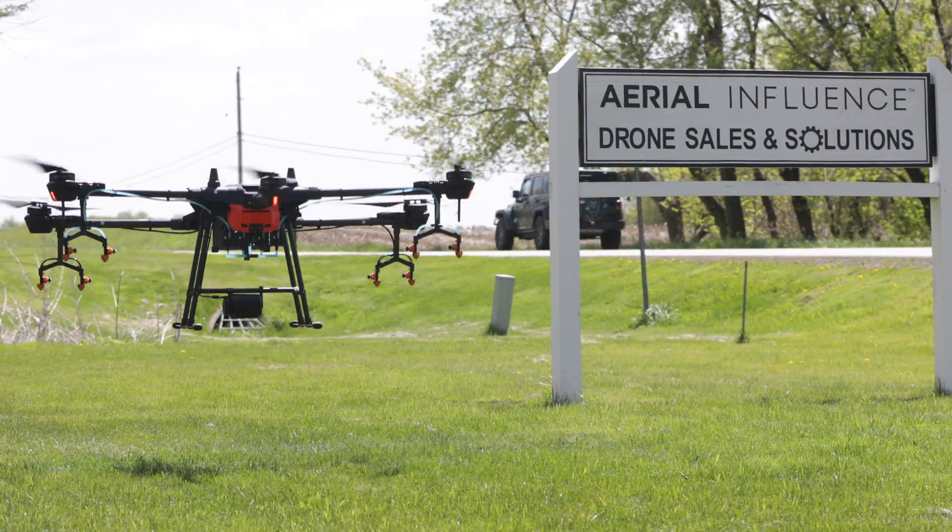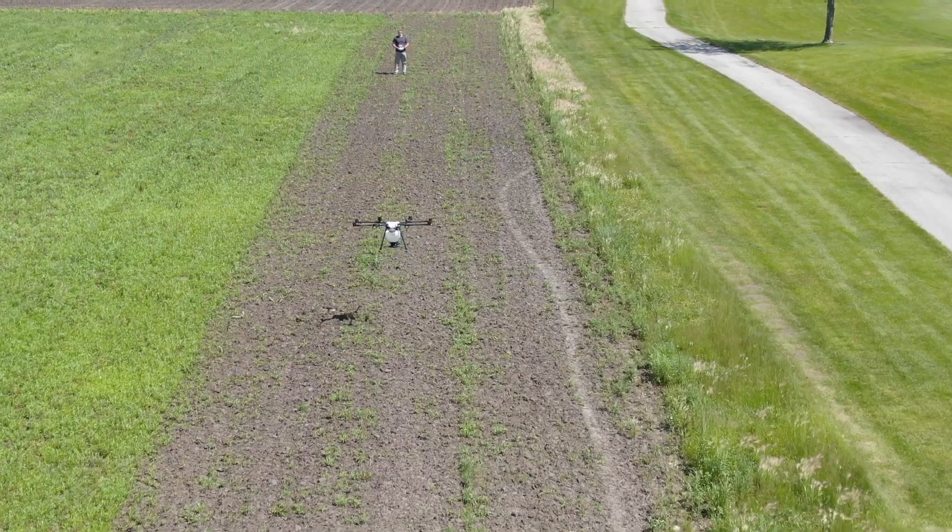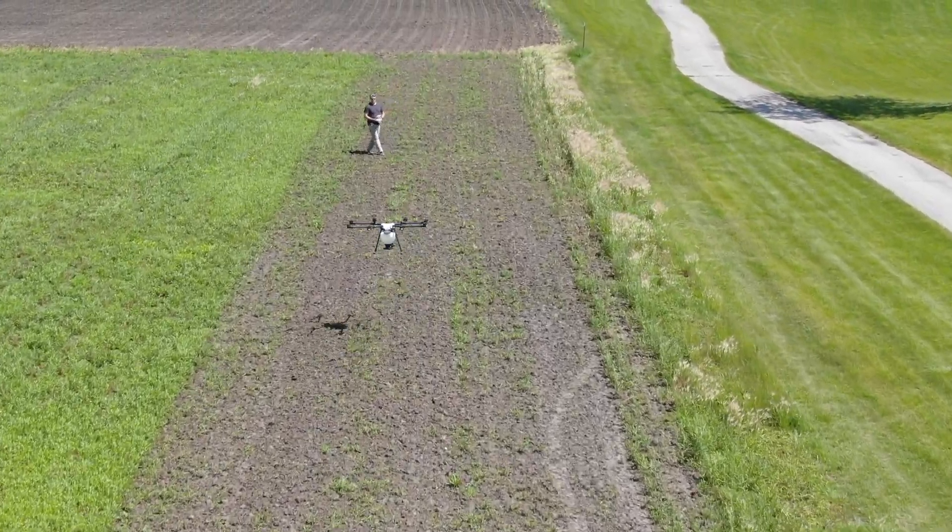Hey everybody, David Plummer and Michael Ferguson here from Aerial Influence. This is our podcast, season three, episode four. We're talking drones and agriculture. Today we're getting into the big drones — the DJI T16 and the MG1P. These are the spraying drones. Everybody wants to know about these; everybody wants to see these fly.